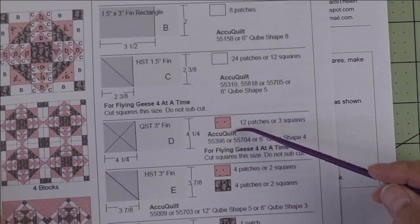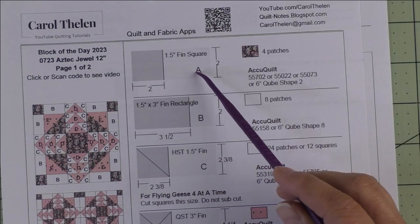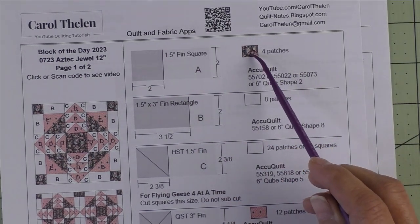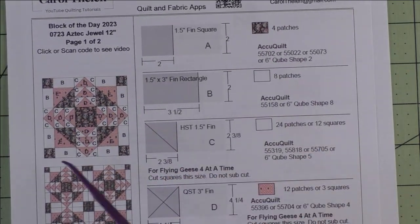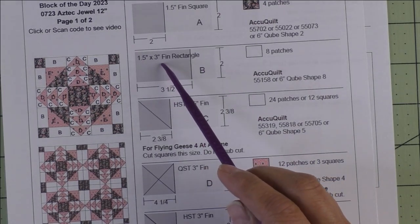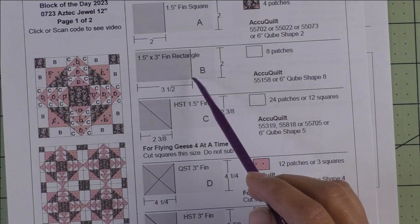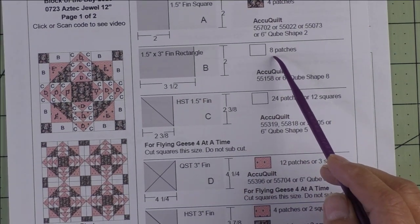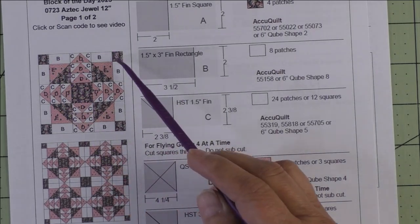Patch A is a one and a half inch finished square — we cut two-inch squares. We'll need four patches of the dark fabric and these patches are in the outer corners. Patch B is a one and a half inch by three inch finished rectangle — we cut three and a half inch by two inch rectangles. We need eight patches and these are in the corner units, two in each corner unit.